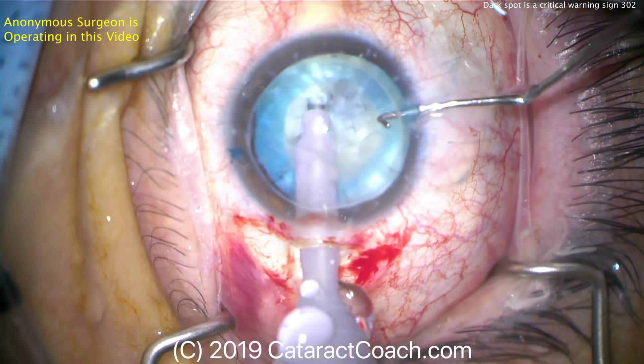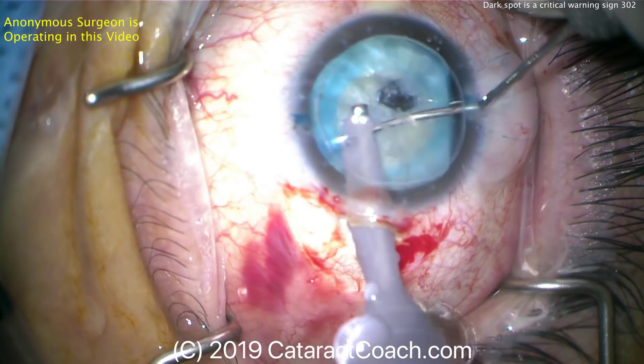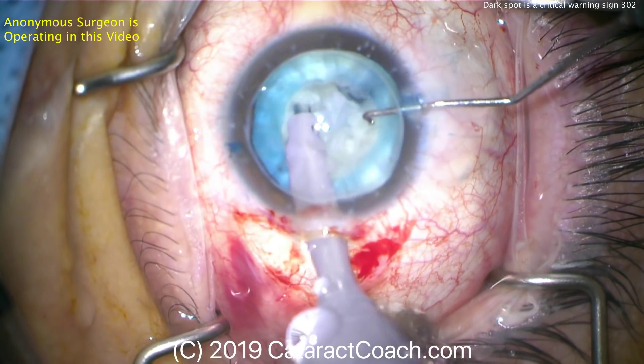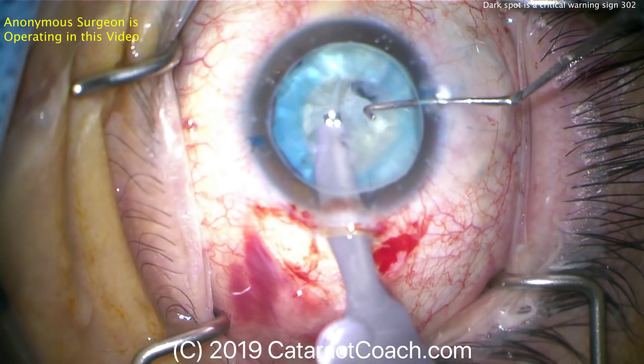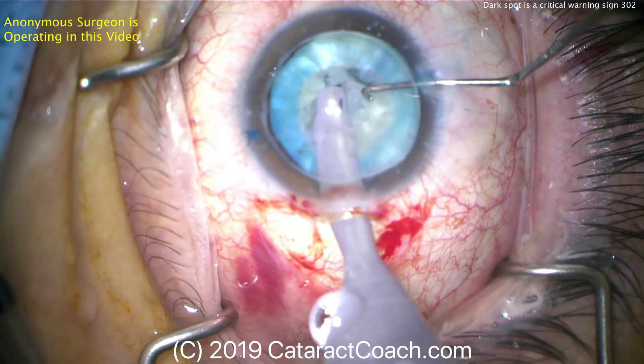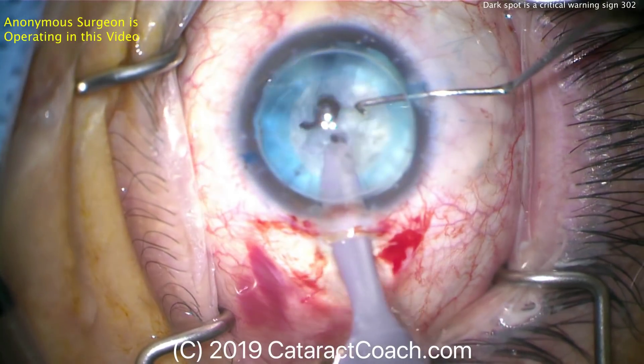In all likelihood the capsular bag is now broken. That hole is a hole in the posterior capsule. Remember this lens material is soft — very soft. By using this higher vacuum setting, the phaco probe went right through the lens material and nailed the posterior capsule. That dark spot is a huge warning.